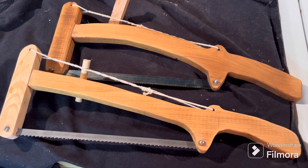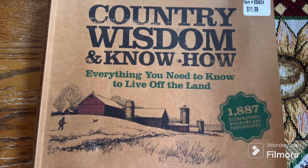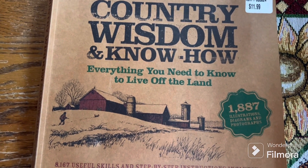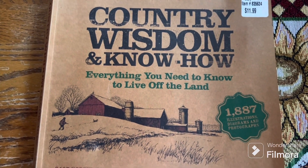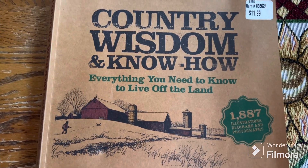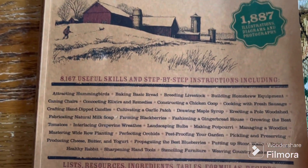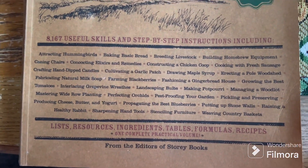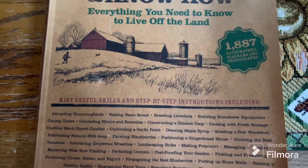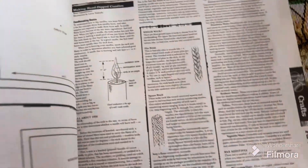We'll see you in the next one — be safe out there. Now I know I already said goodbye, but I didn't realize that stuff about the saw was only about a minute long, so I'm adding this book I got over at the auction. It's called 'Country Wisdom' and it covers a lot of stuff — there's a lot in here that town folks just wouldn't know about.